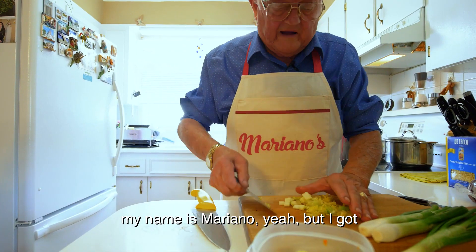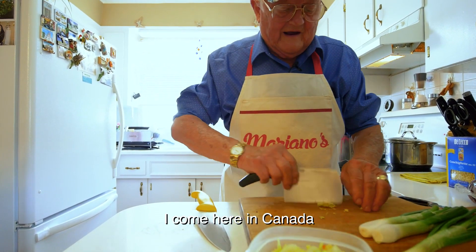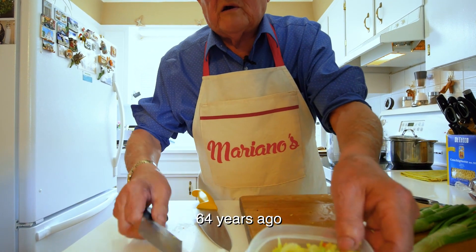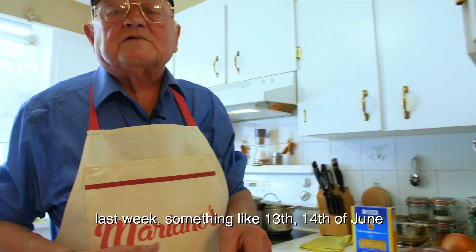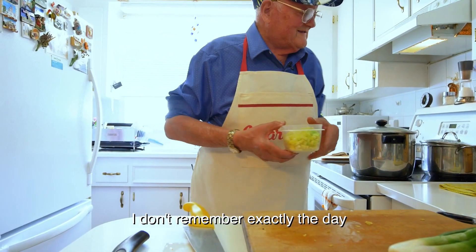My name is Mariano. I got another name too — Traveling. I came here to Canada 64 years ago, last week, something like 13 or 14 June. I don't remember exactly the day.